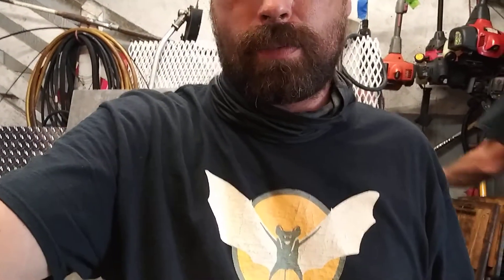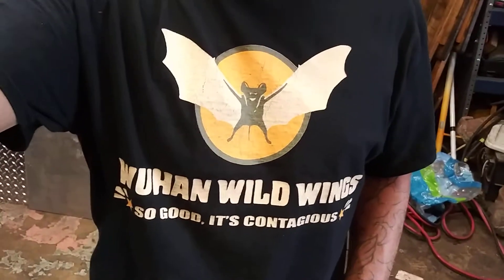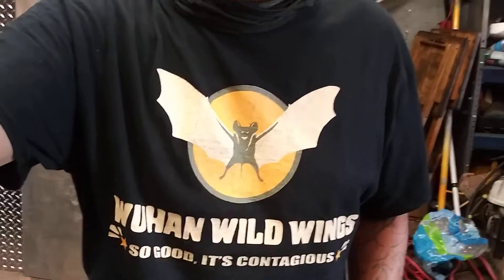Alright guys, I hope that helped you. If it did in any way, shape, or form, give me a thumbs up and hit that subscribe button — show a little support. I'll put any tough parts you need in the description below; everything's super cheap on Amazon. Today's t-shirt: Wuhan Wild Wings — so good they're contagious. It'll also be in the description below. If you want me to wear your business t-shirt, mail me one and I'll wear it for a whole day of videos — anywhere from three to eight videos. Peace.